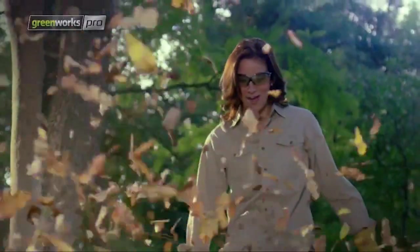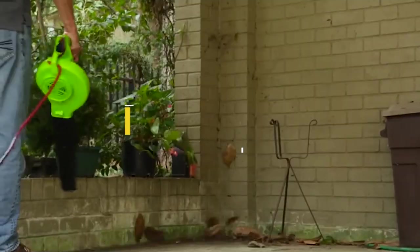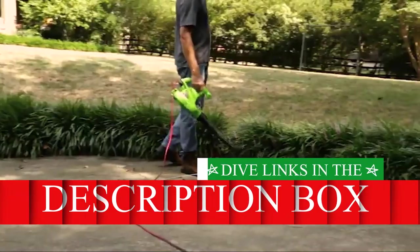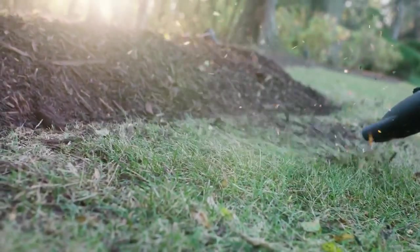Looking to breeze through your home cleaning routine with the finesse of a maestro? Look no further! In this exclusive video presentation, we're unveiling the top 5 leaf blowers that will transform your cleaning experience. Dive into our description box and handpick the leaf blower that resonates with your cleaning style. Let the cleaning symphony commence!